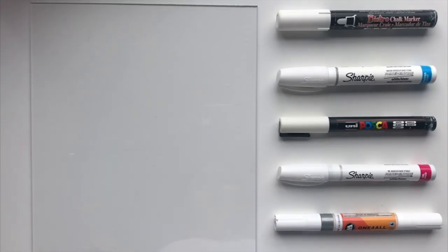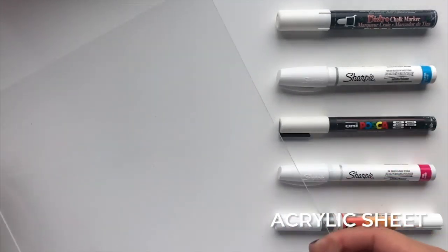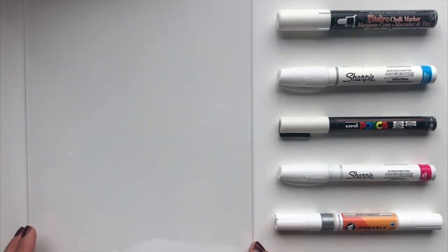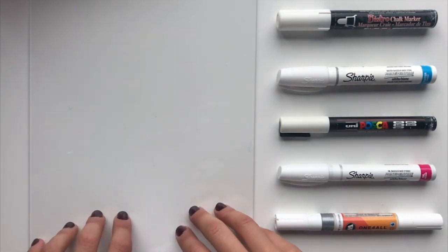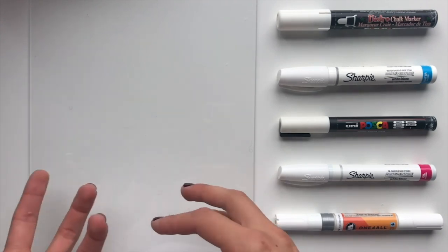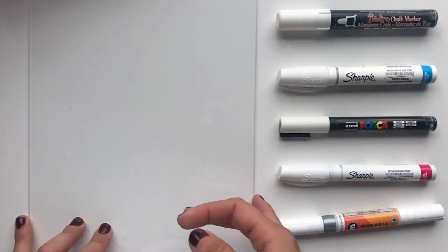First things first, let's talk about the tools. I have my piece of acrylic here — this is just an 8x10 piece of acrylic. I got this at the art store local to me. Not all art stores will carry acrylic but some of them do. You can also get it at hardware stores like Home Depot, Rona, Lowe's — wherever you live, a lot of hardware stores carry acrylic sheets.